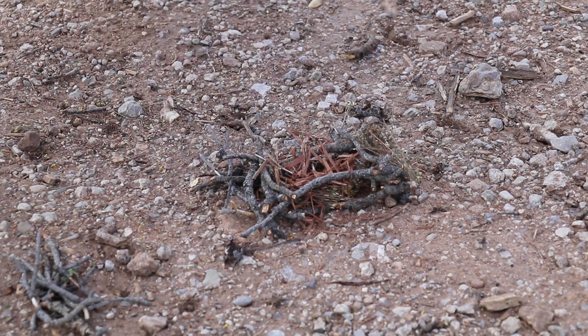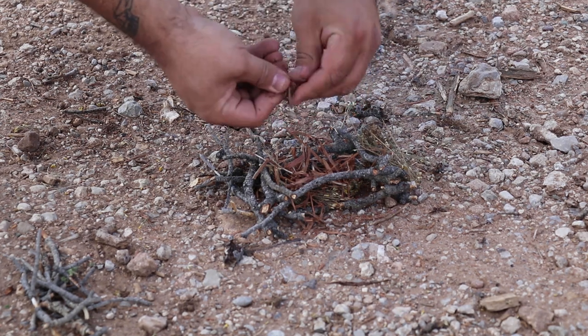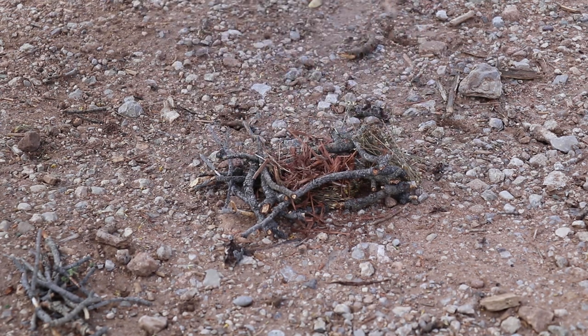We're setting up another little log cabin here. I'm breaking it all up so that you can see. I know on part 1 of our video, I'm fluffing it up, getting it ready. So on part 1, we showed you how to make fire with a ferro rod.